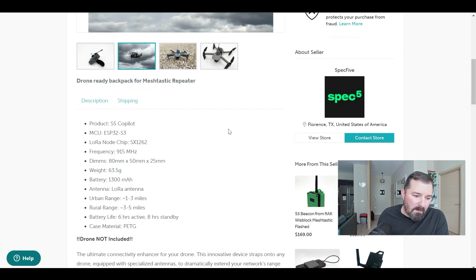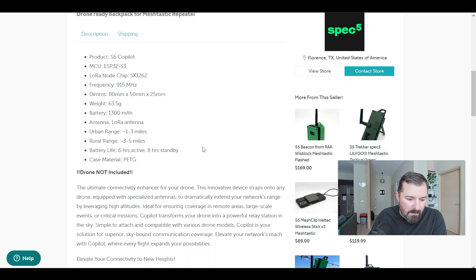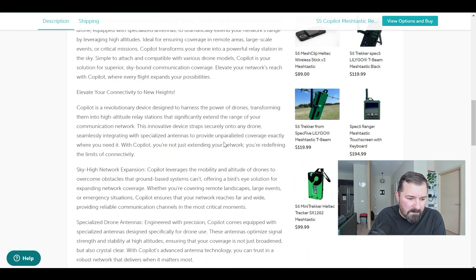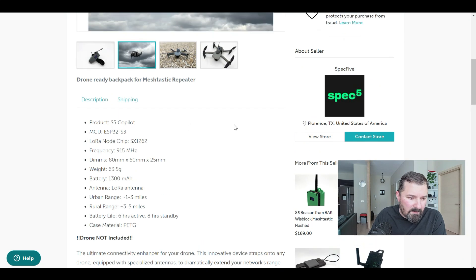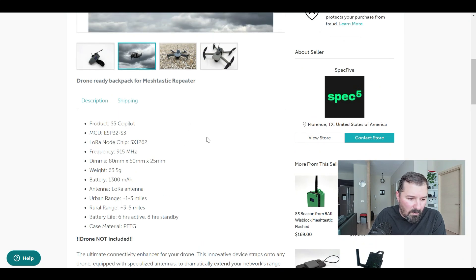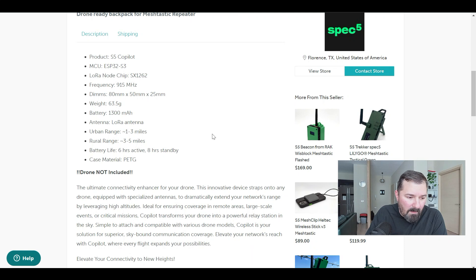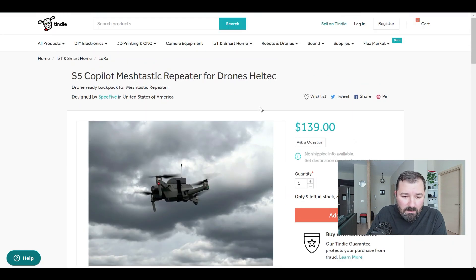Not too bad for the price. It uses the Heltec board with a 1300 milliamp-hour internal battery and a PETG case, which is more resistant to heat and weather variations than PLA, so it'll hold up much better outdoors. It's using the latest Heltec ESP32-S3 board with the Sierra X-Ray 1262 chip. Total weight is 63.5 grams — most drones will handle that without a problem.